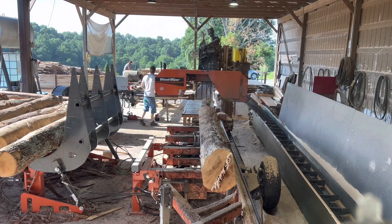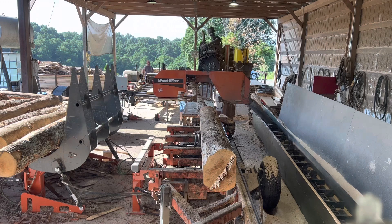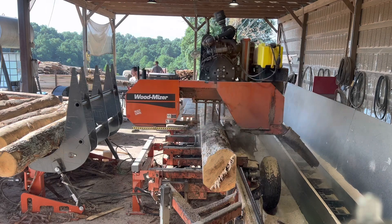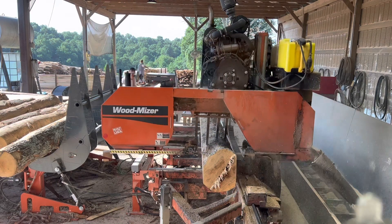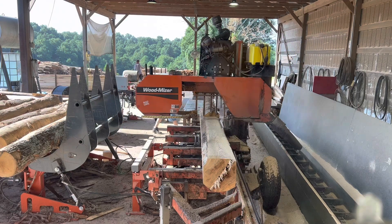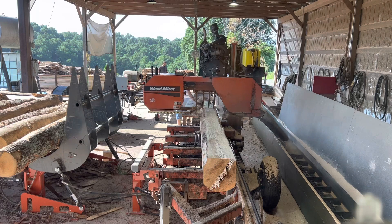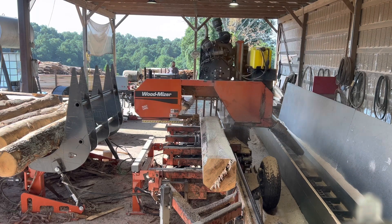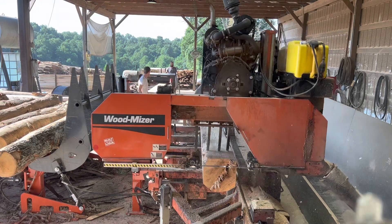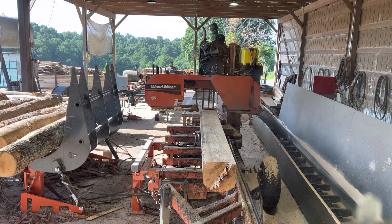Some of these are older pallet logs — turning it all into pallet material. You hear the motor bogging down? That's what you want. You don't want it to be slipping, because when your belt slips, your blade loses speed and it'll either suck down or go up in the log, and you don't get near the consistency in your cuts. So checking your pulleys is a huge thing.